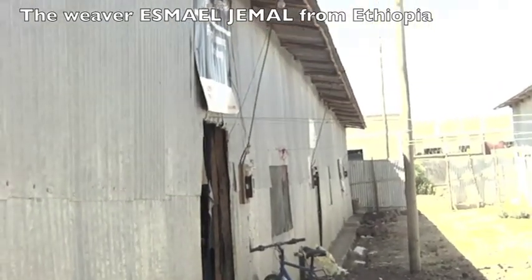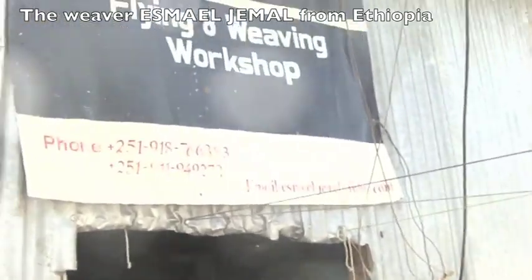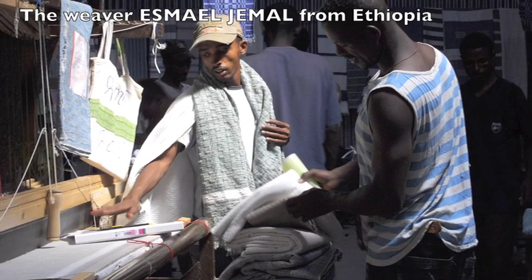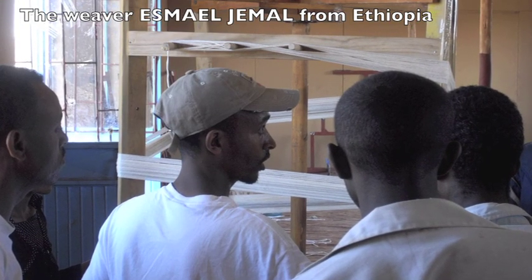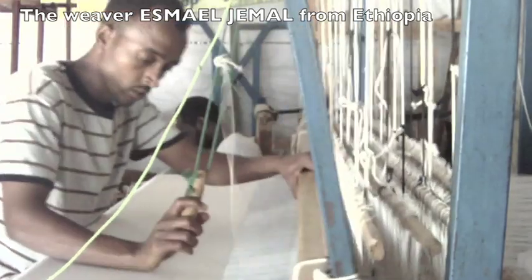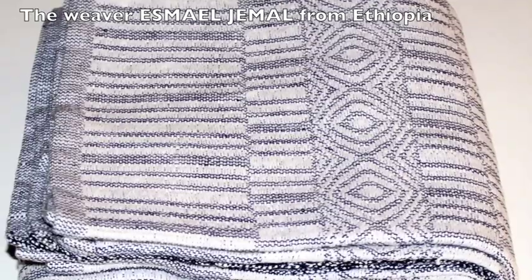The Flying 8 Loom was especially introduced to Ethiopia. Ethiopian weaver Esmail Jemal from Bahir Dar joined two Flying 8 trainings and became Andreas' co-trainer after the second training. Since a few years, Esmail and Andreas have been running a cooperation project from Ethiopia. Today, Esmail and six friends are weaving high quality towels for that project.